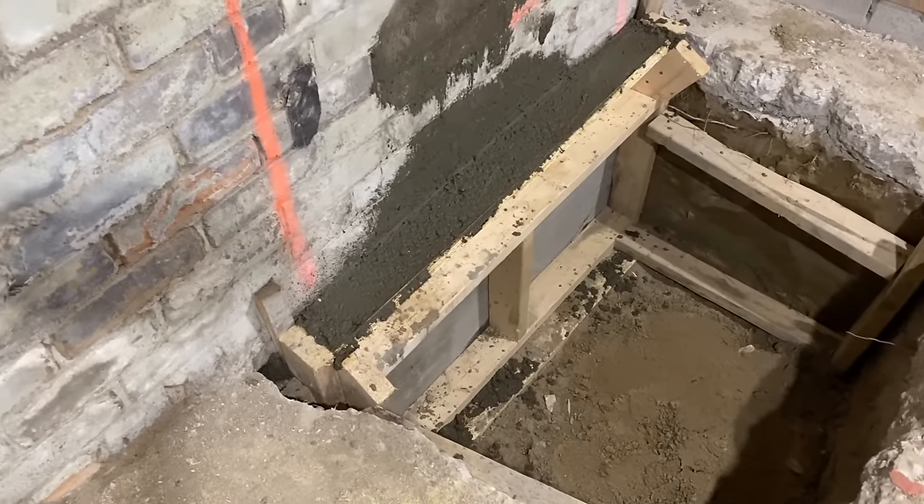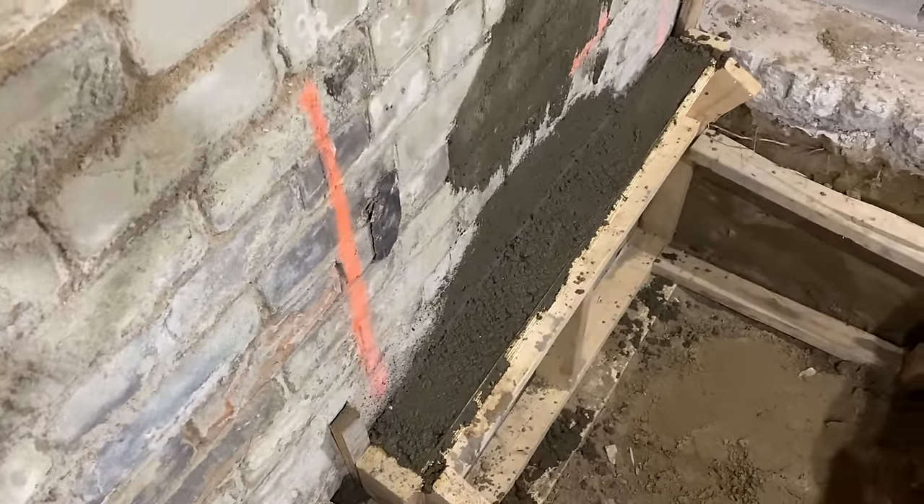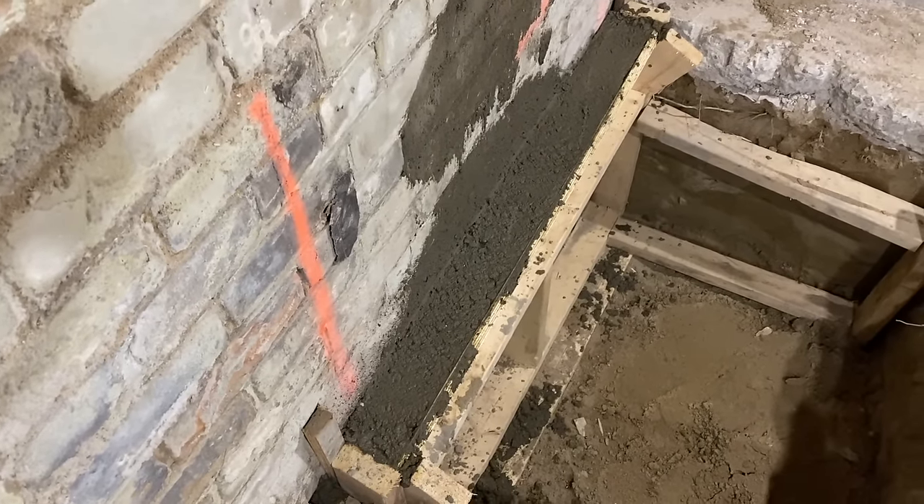There are a couple ways to underpin a basement. Here they've done a flush pour, meaning the concrete is poured flush in line with the existing foundation. You can also do a step foundation, which widens out a little from the existing foundation. For pouring, you can either do an overpour or pour a couple inches short and fill that gap with non-shrink grout. In our case they did a flush pour using the overpour method, as suggested by the engineer. Which method to use — flush pour, step footing, overpour, or non-shrink grout — is all stipulated on your engineer's stamped drawings.